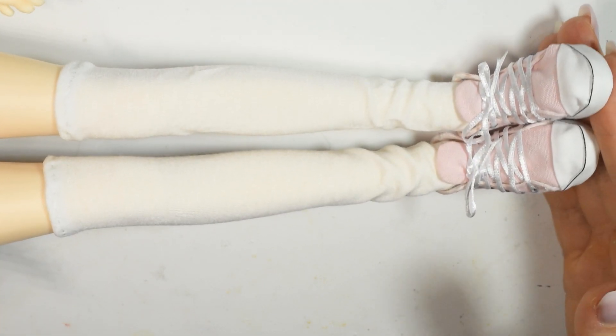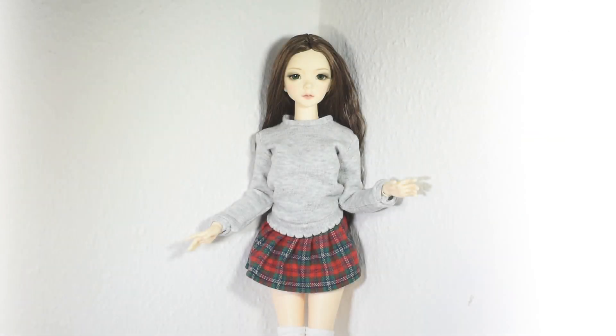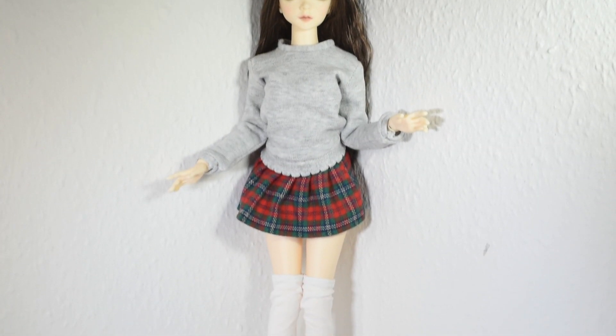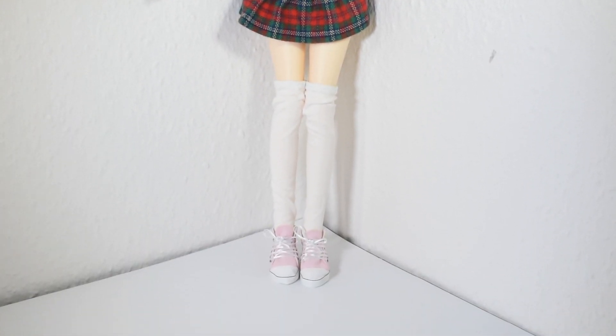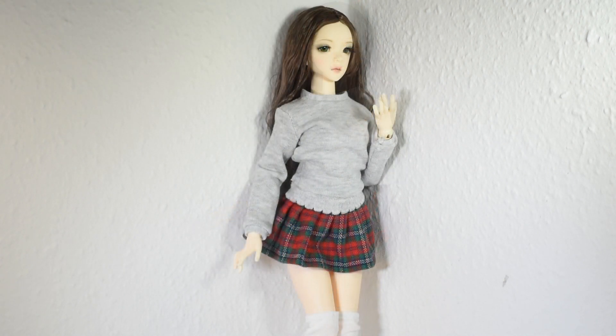I accessorized with a pair of doll sneakers since it's the only shoes I've made for my BJD so far. Put it all together and that's our back to school outfit done! I really hope you enjoyed this project. If there's any other doll clothes you'd like to see me make for my BJD, let me know down in the comments. Thank you guys so much for watching — hit the like button if you enjoyed the video, and I'll see you in a new one real soon. Bye!